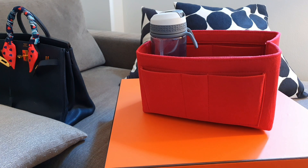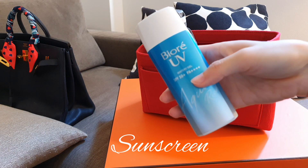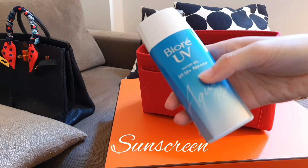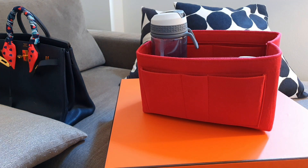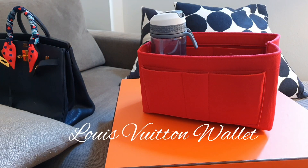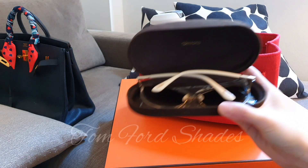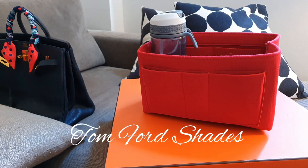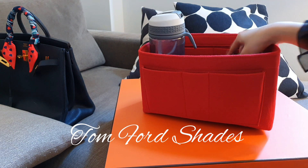Next I have my sunscreen — trusty sunscreen from Biore UV. It's a watery gel, SPF 50. Put that in there as well. We've got my wallet — I just put cards in there. And I've got my shades from Tom Ford. I carry the case with me all the time because I like to protect the lenses.